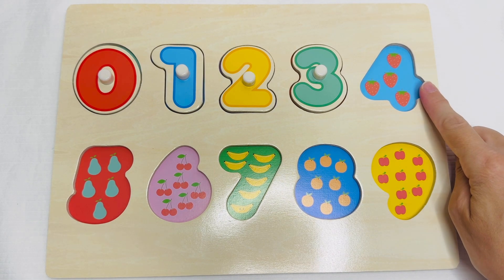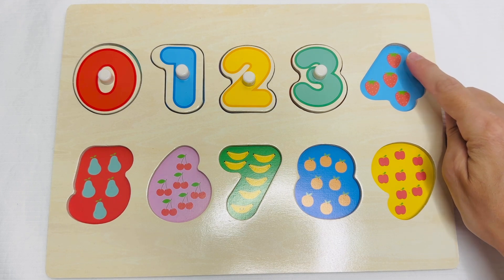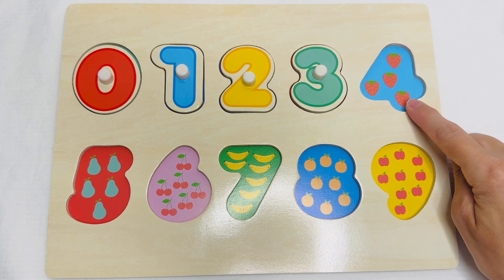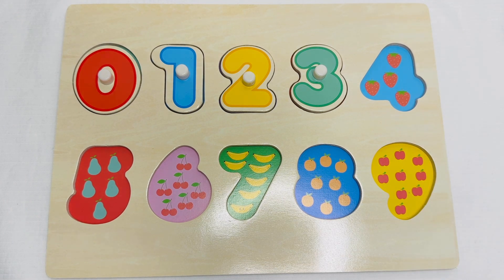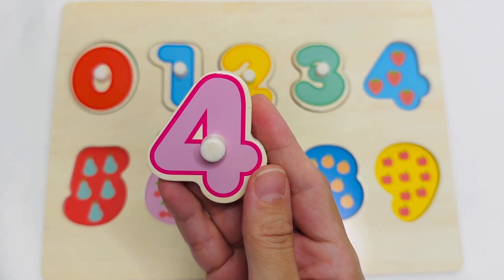These are strawberries. Let's count them. One. Two. Three. Four. Four strawberries. This is the number four.